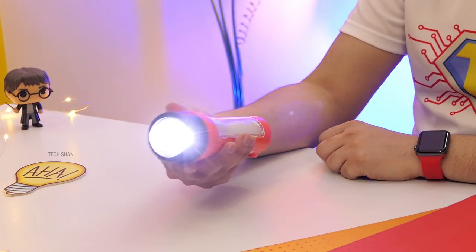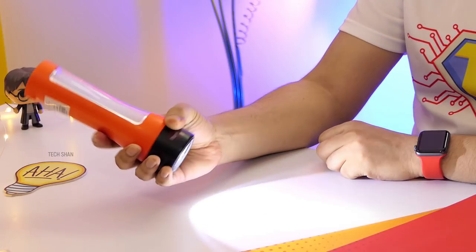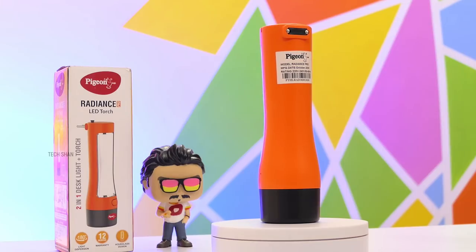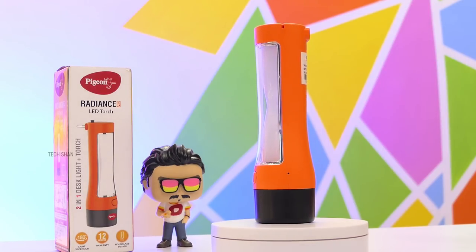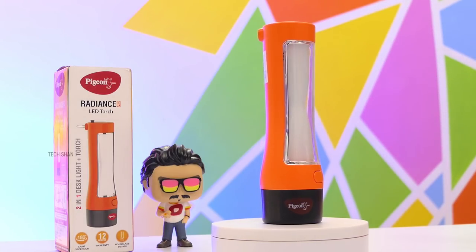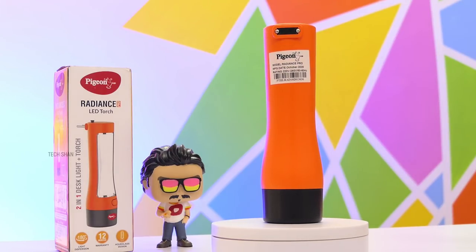A single click turns on the torch — it is bright enough. Press again to turn on the hourglass-style lamp. It's handy during power cuts, reading, and to light up certain areas of the house. Both the torch and the lamp are super bright. It's super portable and insanely light in weight, making it easy to carry anywhere. For Rs. 470, this 2-in-1 lamp is definitely worth it, and can be a wonderful gift as well.